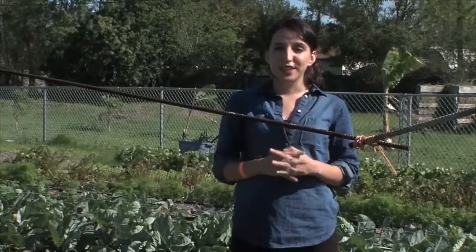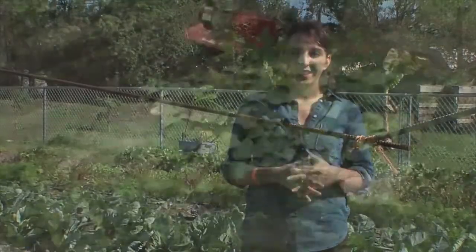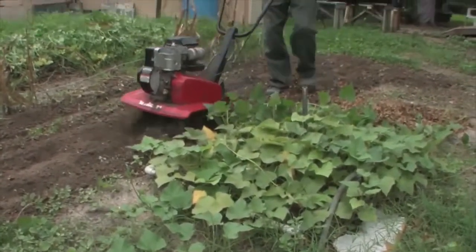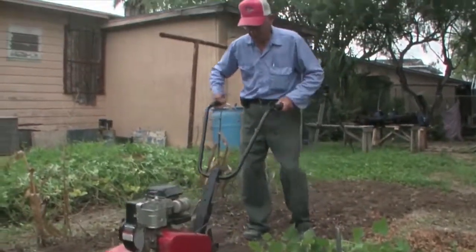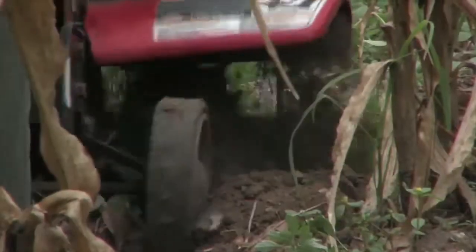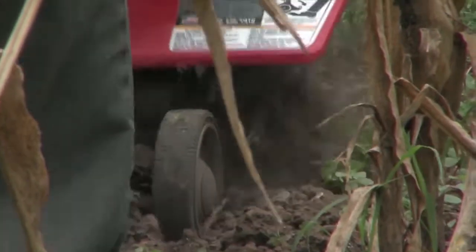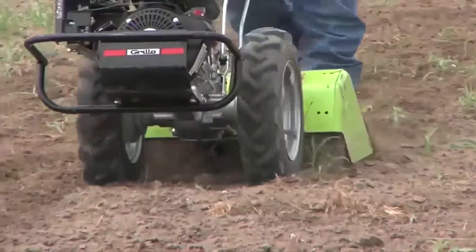Anytime you start a new project, you need to prepare your soil, and tillers are just what you need to get started. Tillers are great for gardening and farming. They get the work done while also reducing the physical toll of weeding and planting. The main purpose of a tiller is to break the ground and prepare the soil.